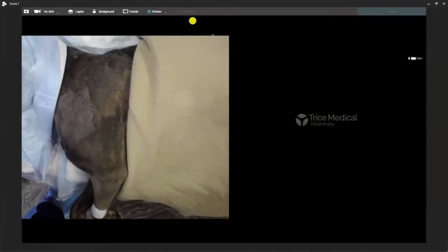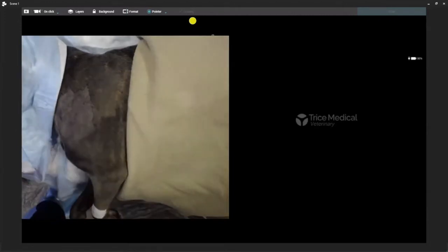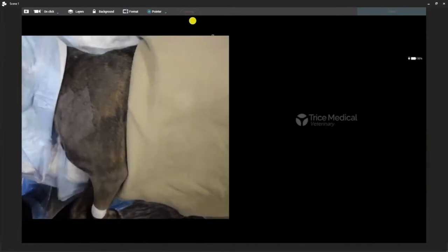Right now, this is a dog patient that's in lateral recumbency. This is going to be the left side — the left shoulder. We're going to start with that. Right now we're just on a table, positioning-wise, very similar to what you would do in your operating room.